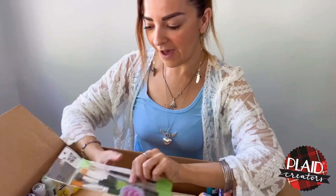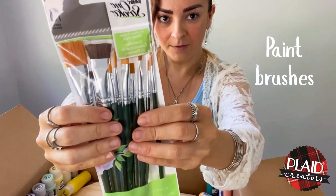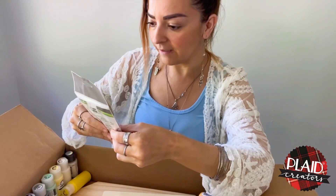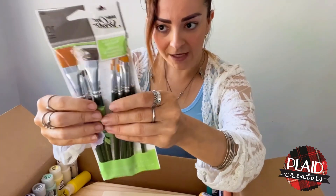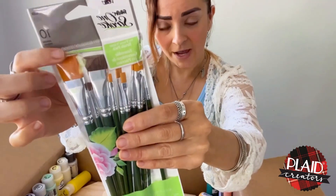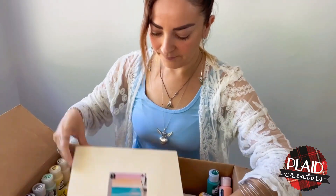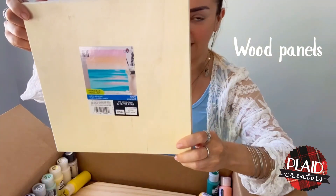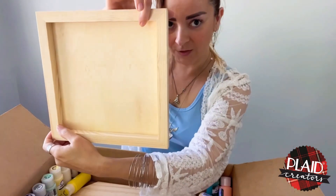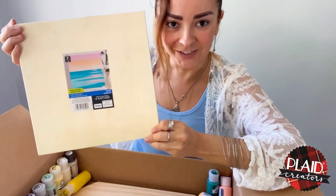Next I have morphing brushes — look at those, they are very cool! This is a package with 10 brushes and they look so nice. I also have this wood panel, which works as a palette, and I can't wait to paint on this.